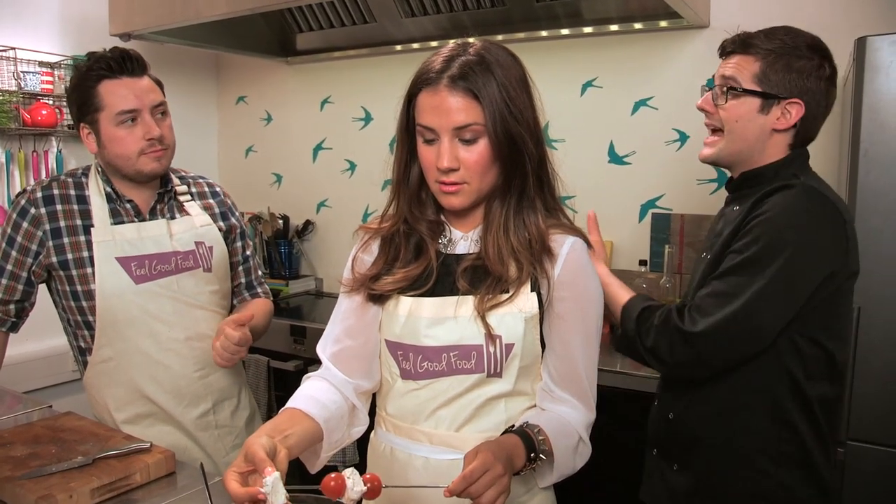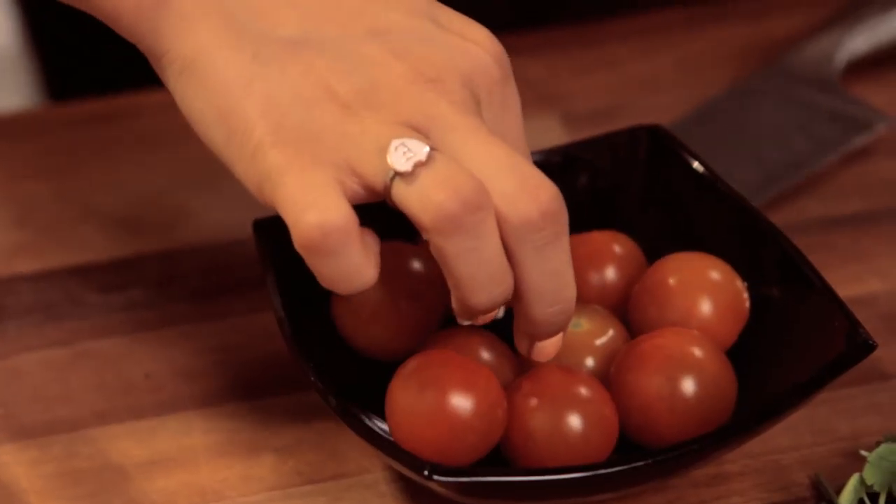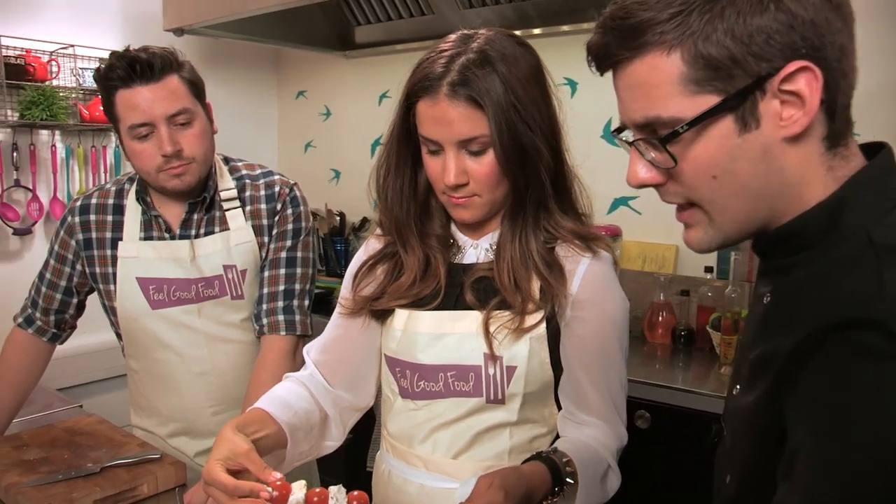Cooking yoghurt is unusual — you do see it with tikka and tandoori tikka marinades. A tandoori salmon recipe has been done before in a similar way. It's an unusual ingredient to cook. A couple of skewers are assembled to demonstrate the idea.